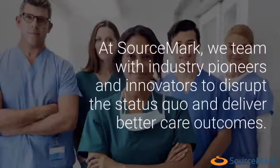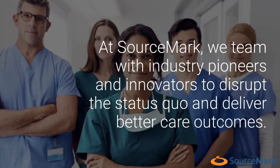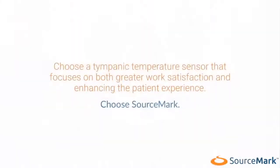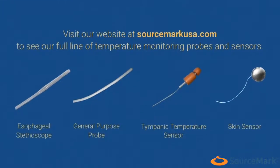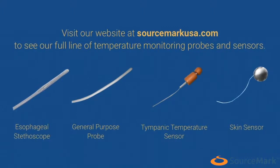At Sourcemark, we team with industry pioneers and innovators to disrupt the status quo and deliver better care outcomes. Choose a tympanic temperature sensor that focuses on both greater work satisfaction and enhancing the patient experience. Choose Sourcemark. Visit our website at SourcemarkUSA.com to see our full line of temperature monitoring probes and sensors.